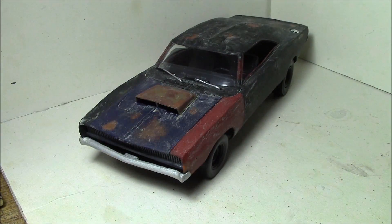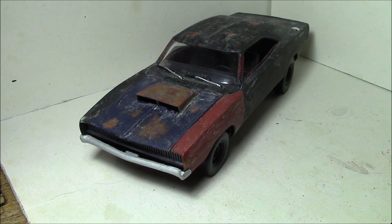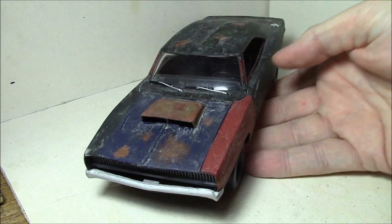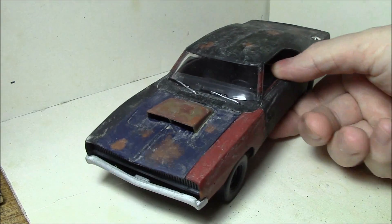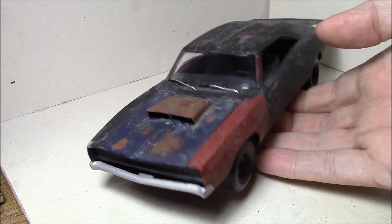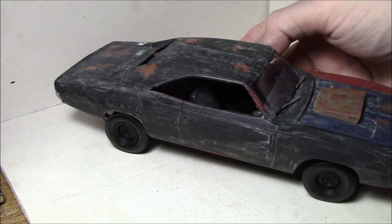Hey everybody, so this is why I haven't had a whole lot of content lately - I've been working pretty hard on this. What this is, is a model car, not a Warhammer model. It's a 1/25th scale model of Roadkill's General Mayhem. Roadkill is a show on YouTube hosted by Hot Rod editor David Freiberger and Mike Finnegan, where they slam together old junkers. I built this 68 Charger with kind of a Mad Max vibe - this is my version of it, starting off with a Revell 1/25th kit.